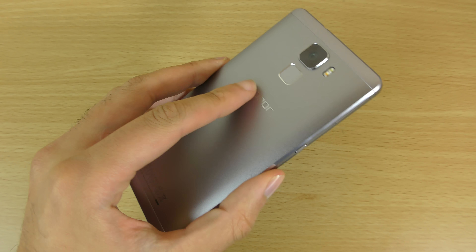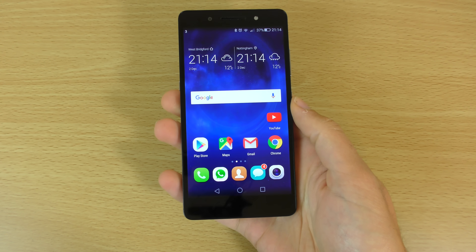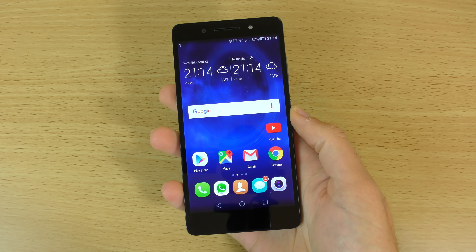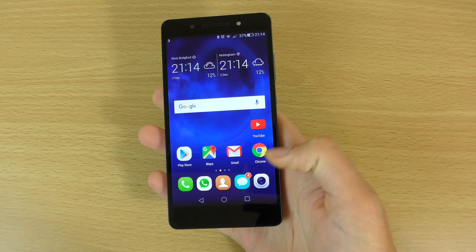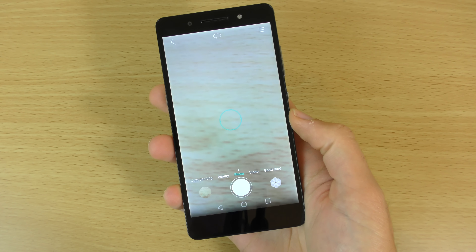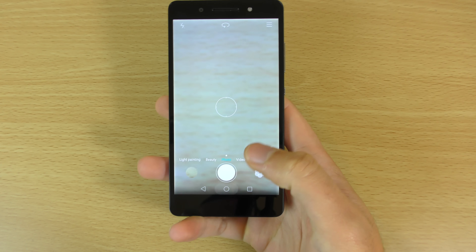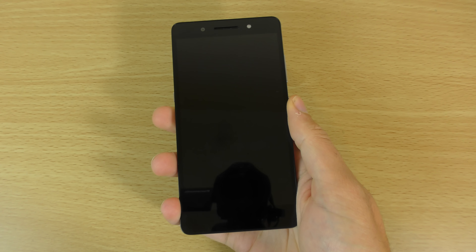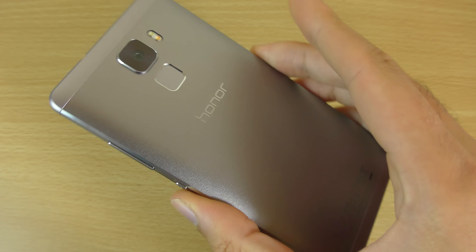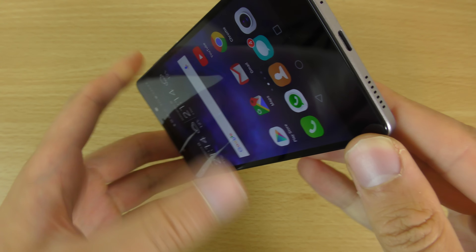We do have the fingerprint sensor on the back which apparently has multiple functions — you can use it to scroll the notification shade down as well as up, which is pretty cool. You can also use it to go back to the home screen, and use it to take shots. I think it's similar to the one on the Nexus 6P, and they work straight away with no real issues finding your fingerprint, so very well integrated.